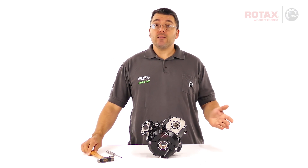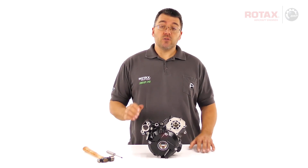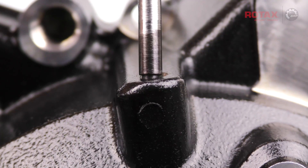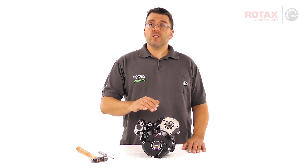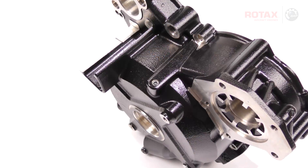A rubber mallet or dead blow hammer will absorb some of the impact, and is not recommended for this procedure. The Rotax insertion tool is precision machined to seat centrally on the ball of the sealing plug. If there's any oil or coolant deposits, corrosion or debris around the sealing plug, spray the area with solvent or cleaner, and blow dry with compressed air.